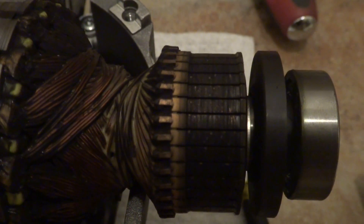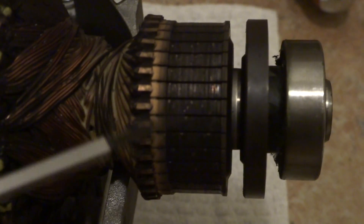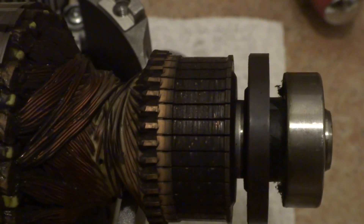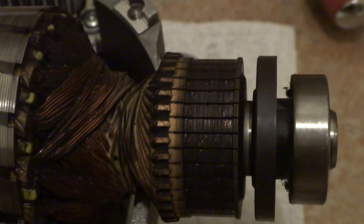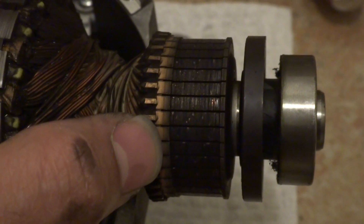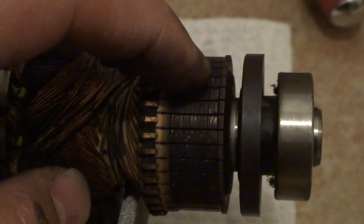This is the commutator, and you can see there are some white dots across here. These white dots indicate overloading — that's why I was suspicious. I checked the overload protection switch. These marks are created by the carbon brushes, and the spikes will pretty much leave these marks.